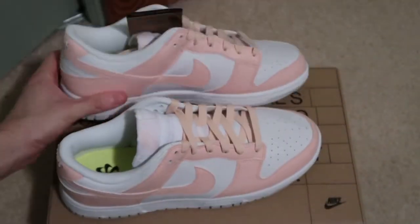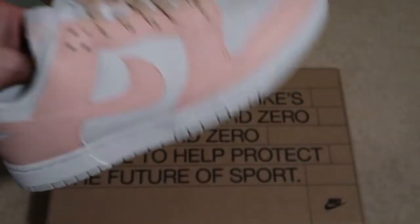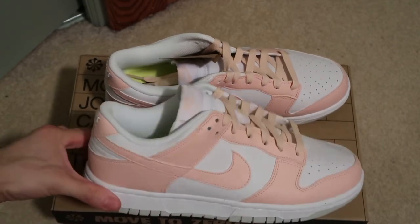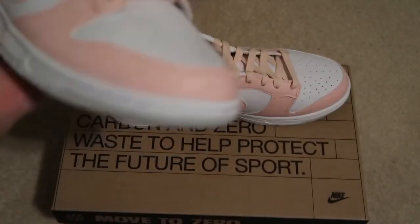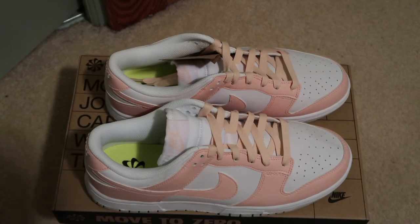Let me know what you guys think of this new approach Nike is doing with these dunks and the recycling material. I think I'm all in — shout out to Nike for that. Quick pickup for the ladies; if you like these, pick them up now, they're cheap. Thanks for watching, subscribe, I'm out.